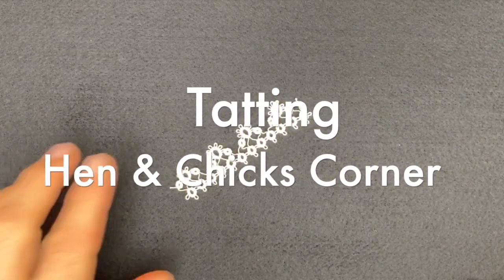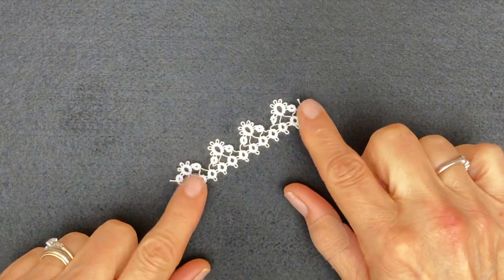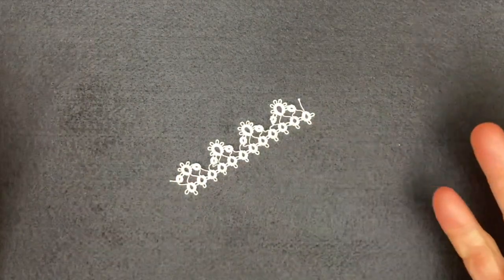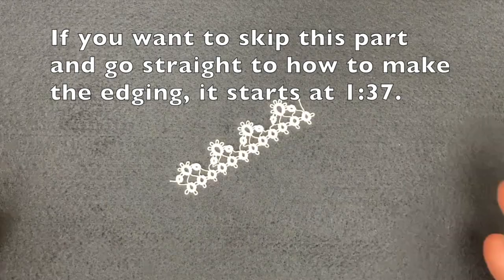Hello, following on from the previous video on the hen and chicks edging, I talked about designing a corner for this edging, and I had some questions about how I design. I don't have a foolproof method - it's a bit of hit and miss and trying things really.